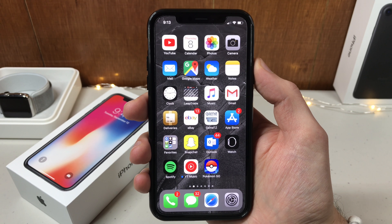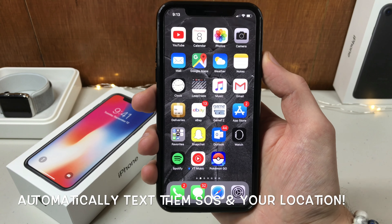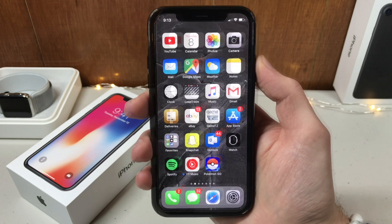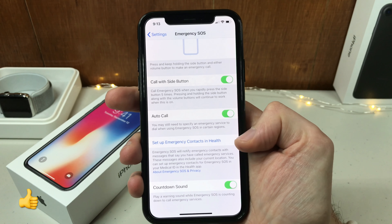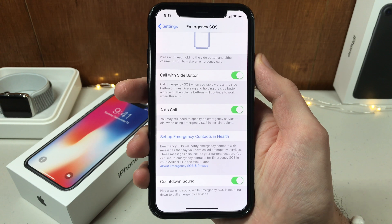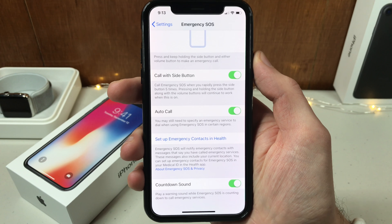You can enable a setting where if you do make an SOS phone call, you can have an emergency contact automatically notified with a text message that you have just made an SOS phone call from your phone. To enable that setting, go to Settings, scroll down a little bit to Emergency SOS, and you can set up emergency contacts in Health. Tap that and you can choose someone's name and phone number to be notified by text message if you ever make an SOS phone call.